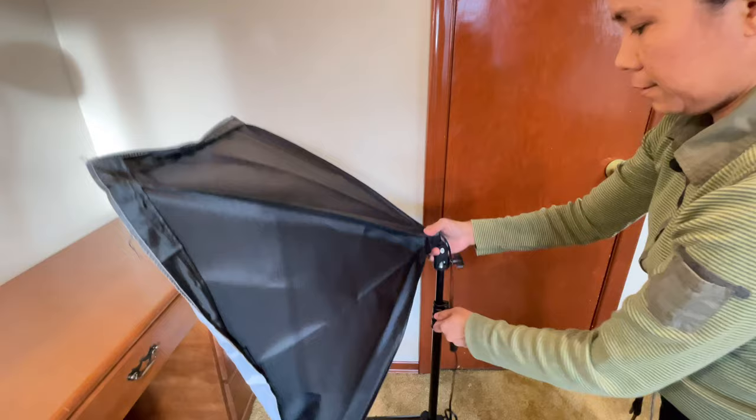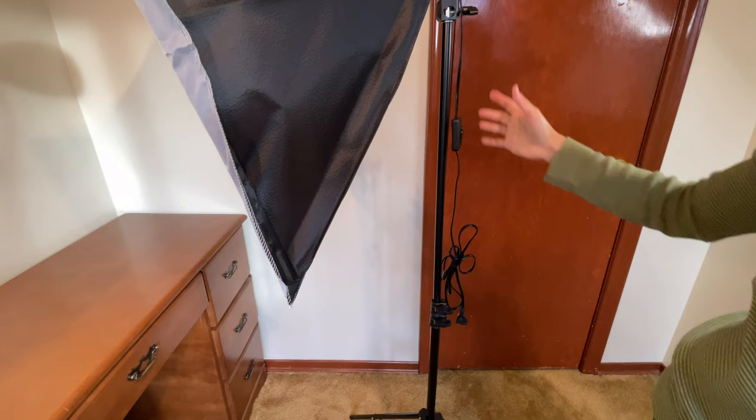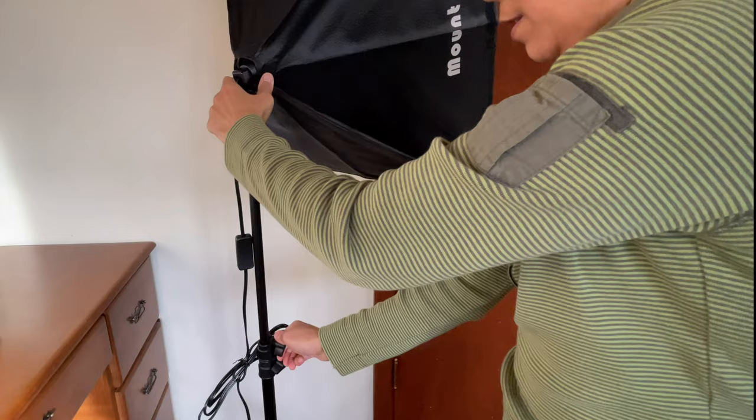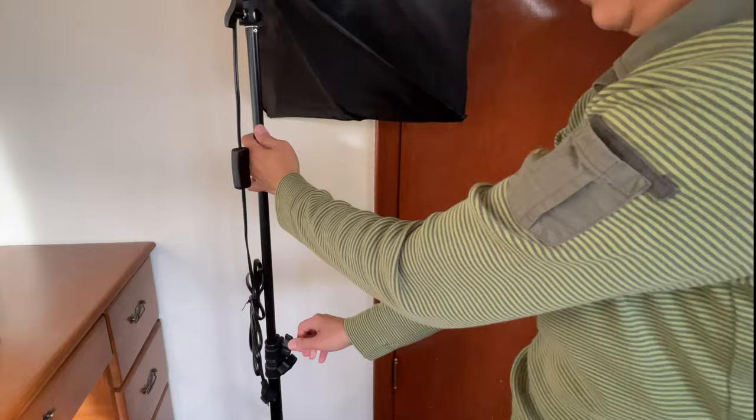If you want to adjust the height, just simply loosen that control and then tighten it once you've decided on that specific height. And if you still want to increase the height some more, there's still one more control you have to loosen, then you can increase the height of your softbox.